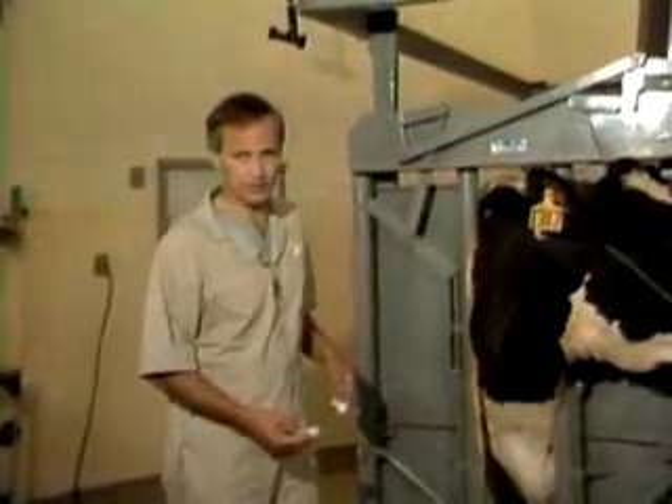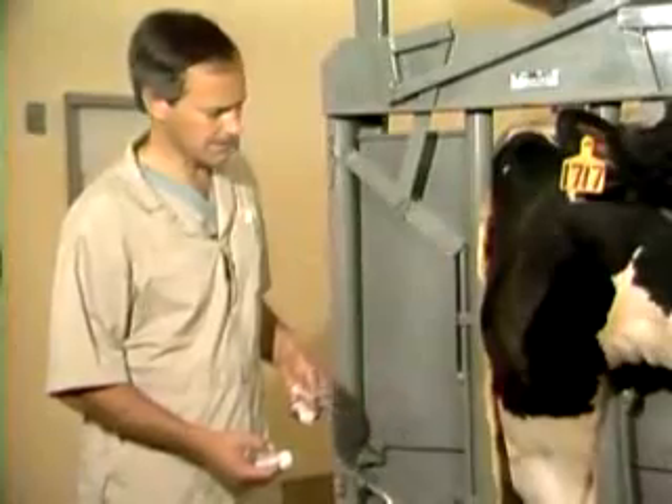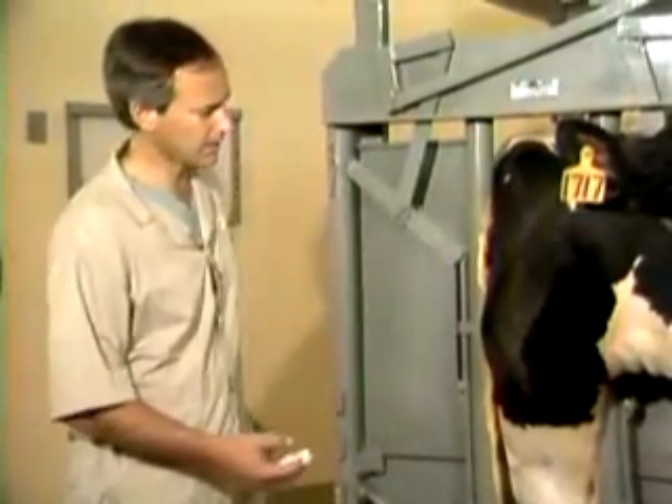Now we're going to demonstrate intravenous techniques. The first thing we're going to do is obtain a blood sample, and then we'll show administering medication.